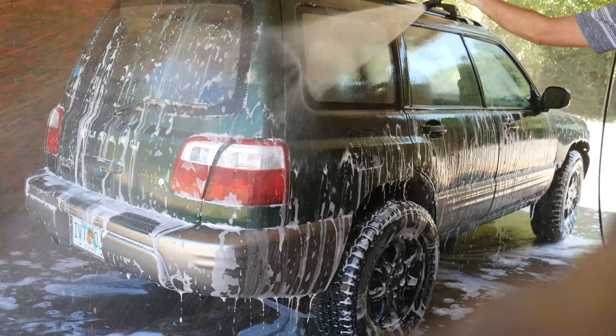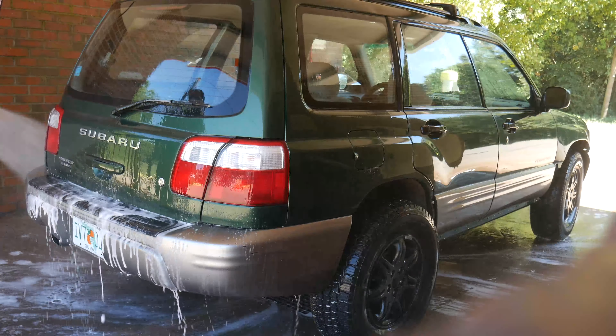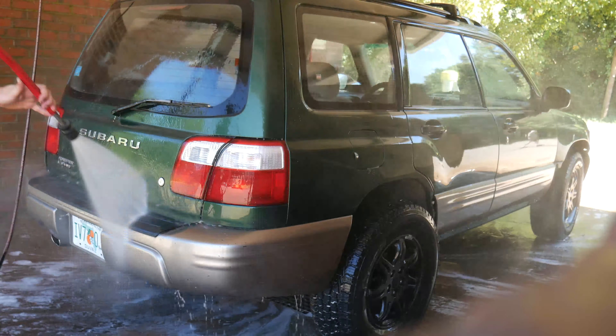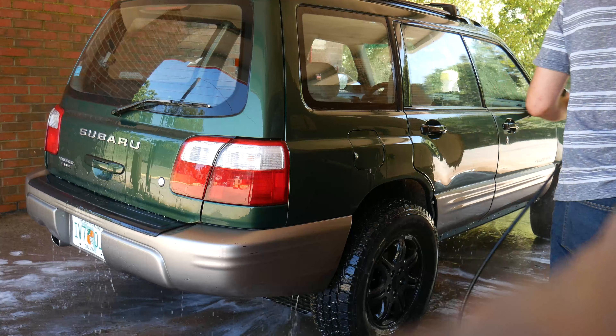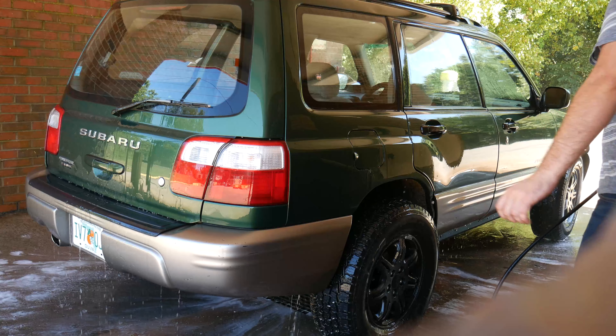Thank you so much for watching this third and final car video. After this, the channel is going back to 100% boats — I promise. That's what I enjoy and that's what this channel is about. Next week I've got some awesome stuff coming: I'm visiting a friend who has a really cool boat. Stick around for that.